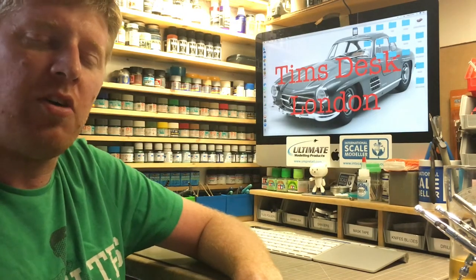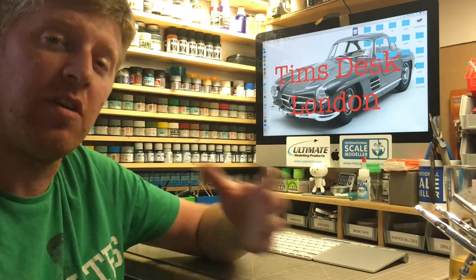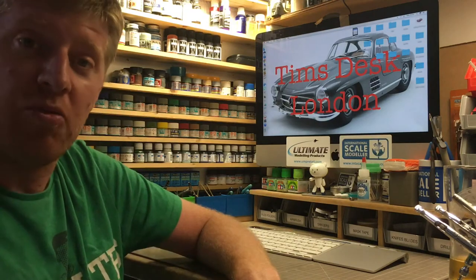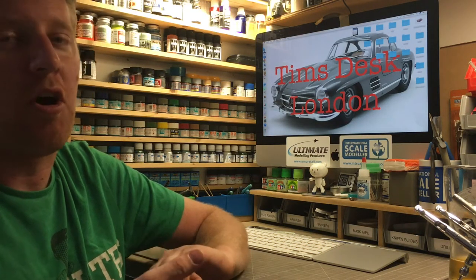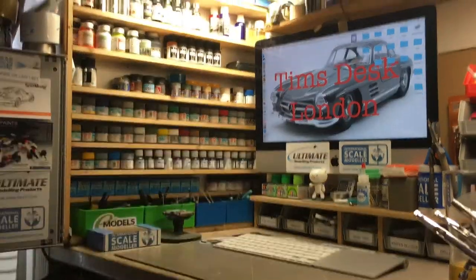Hi, welcome to Tim's Desk. On my last introduction video I said I would give you a little tour of my bench, but I didn't include it, so I've decided to do it as a separate video. I'll also include what I've been working on recently, work I've finished, and what I'm coming up and working on soon. I'll start with showing you my work area, then the tools I use and products I like.